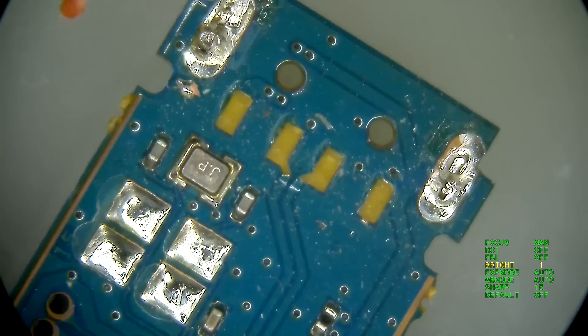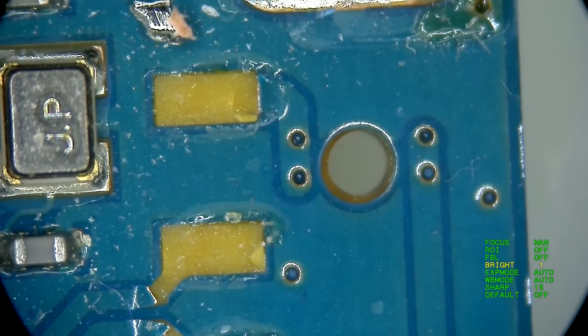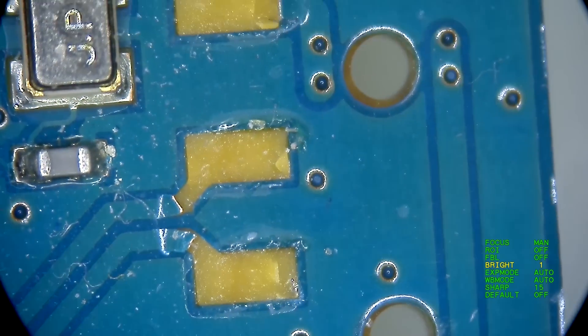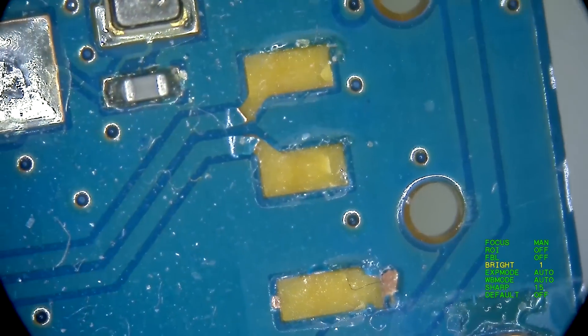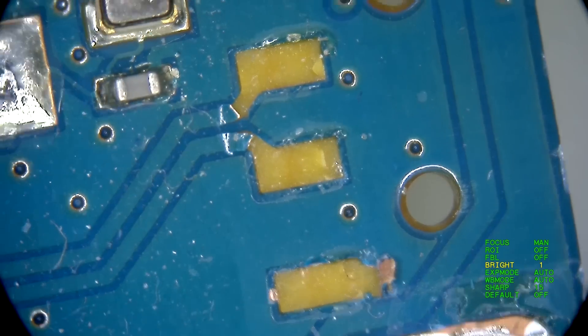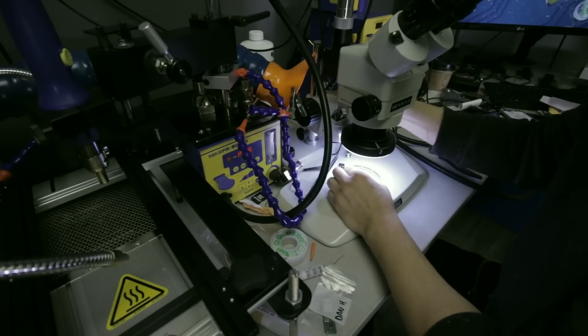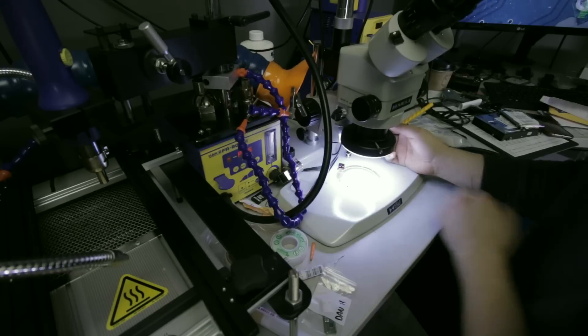I'm going to go ahead and cut these anchors out so this clears up the pad a little bit. Let's have a look — we've got four pads that are entirely missing. There's a power, data plus, data minus, and the ground. Very easy repair if you have the right things to do this — the right tools would be a soldering iron that has a precise tip on it, and you need a microscope.